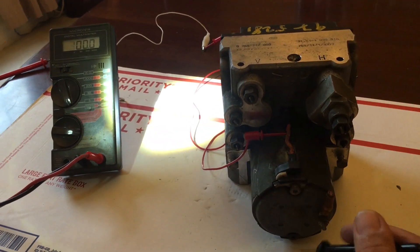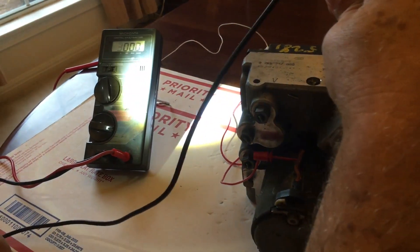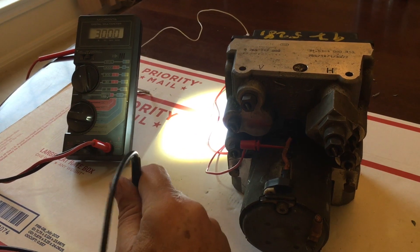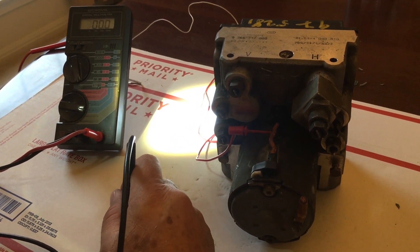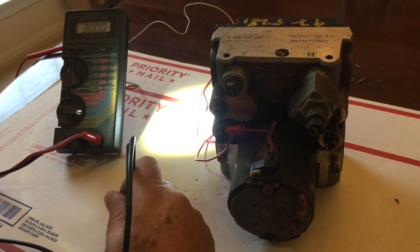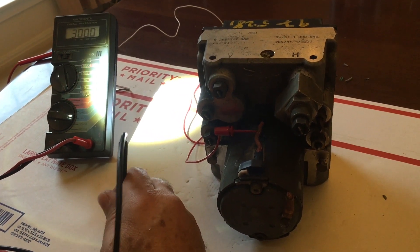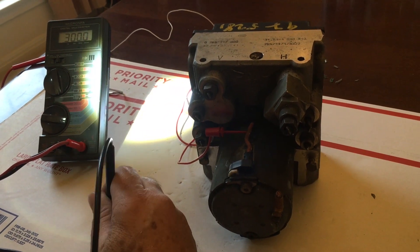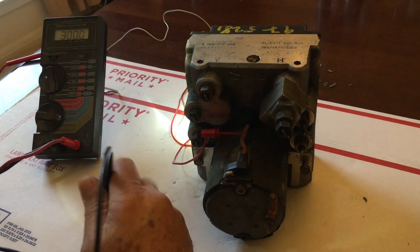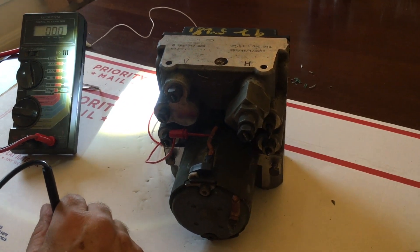The normal resistance for the motor is 6.7 ohms, so if the computer sees 2.0 or 2.1 ohms, it's going to shut the system down. That's going to cause your ABS and traction control lights to come on on your dash, and when that happens you don't have any ABS brake function and you don't have any traction control. This is not a good situation — it's rather unsafe. From my experiments, the light doesn't always come on immediately either; it may see that low resistance and wait for 10 or 15 miles before it actually puts the light on your dash. I don't know how often the computer checks for that.